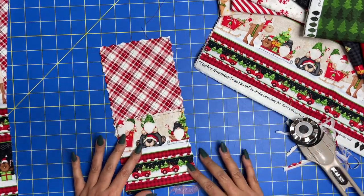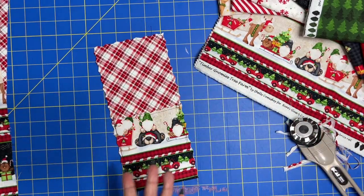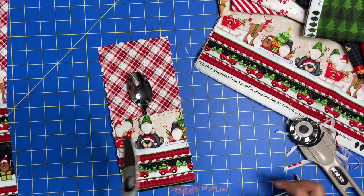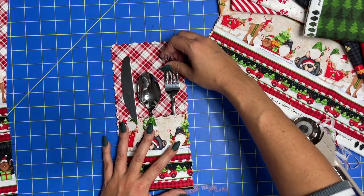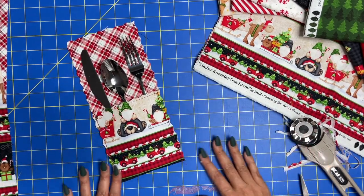Here are our finished pockets. Without all the talking, this probably took three minutes. I grabbed some of my silverware — you can drop these in here like so. I don't really know what the proper way to do it in a pocket is, but obviously I know how you do it on a table setting. You guys, that couldn't be cuter or faster.